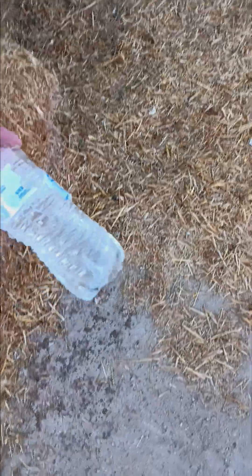All right, she's peeing all over. I don't even know if you can tell. It blew right through, but I didn't get the water coming out. It blew through one of them.